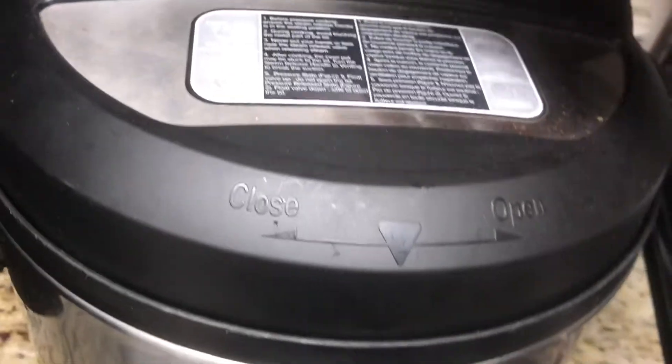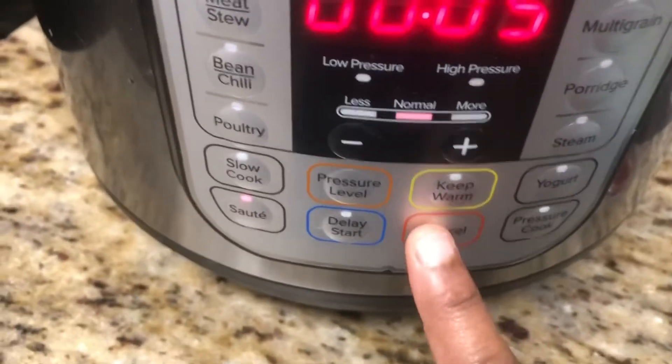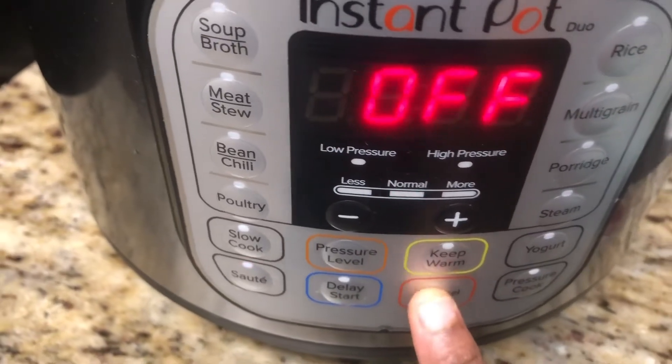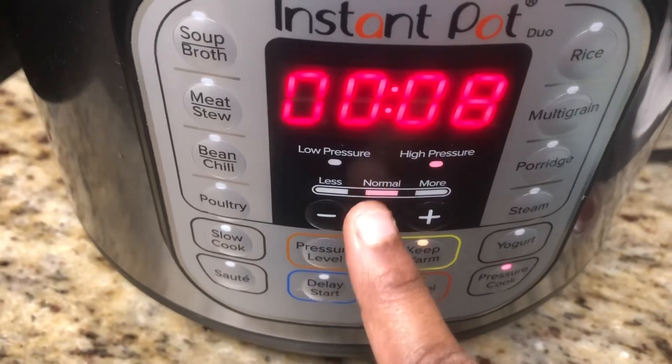Now close the instant pot and seal the vent, the pressure cooker vent. Cancel the saute mode, switch to pressure cooker mode, and set the time to 8 minutes at normal pressure.